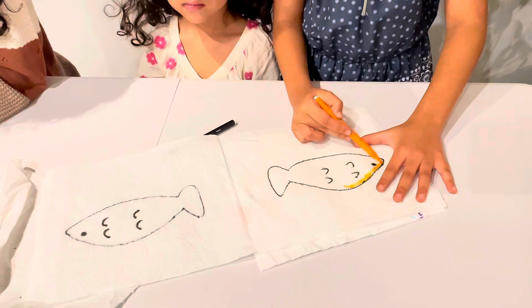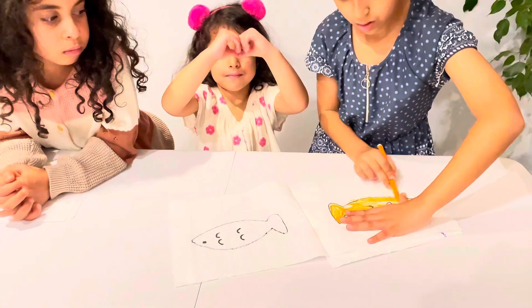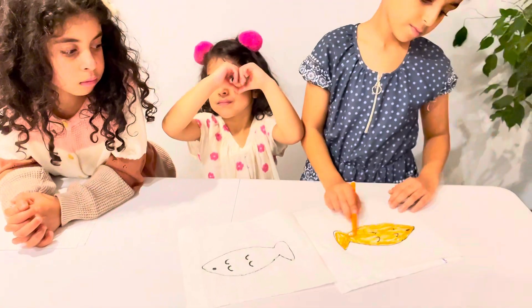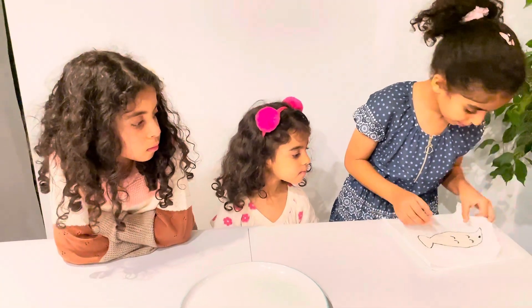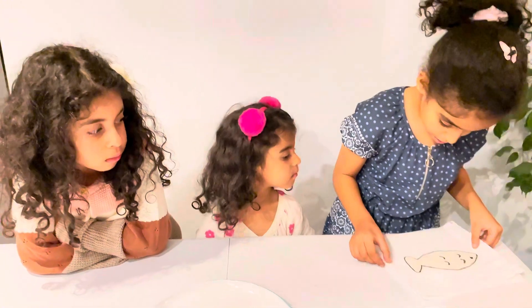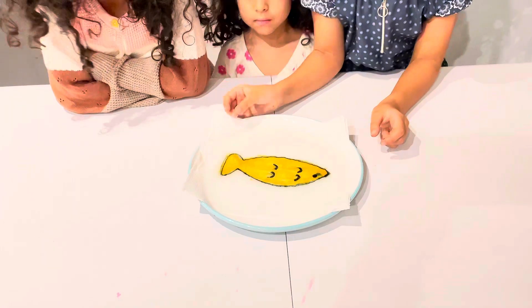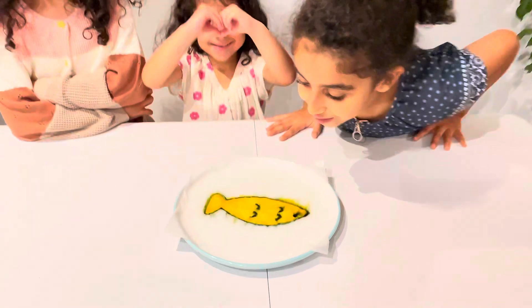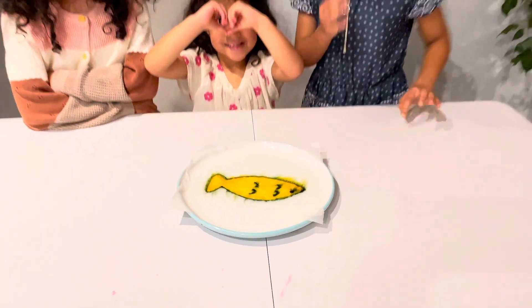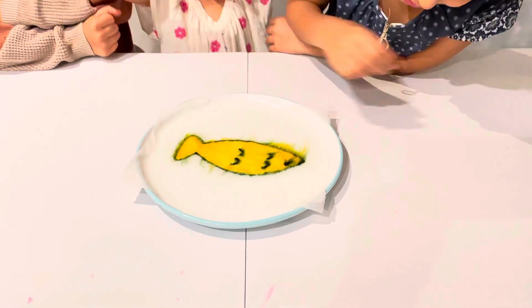Now it's time to color the fish. Now fold it and put it in the water — make sure it's nice and symmetrical. Wow, it's so nice! Look at the pretty colors — the orange is actually so cool!